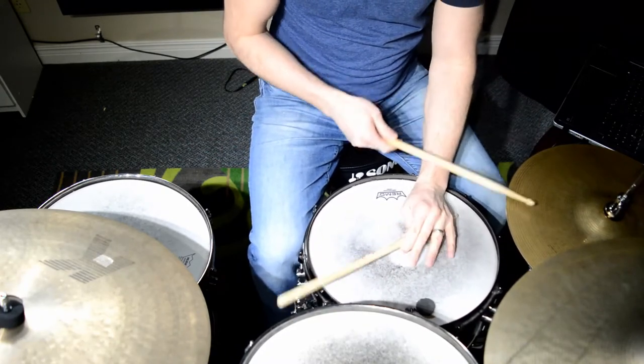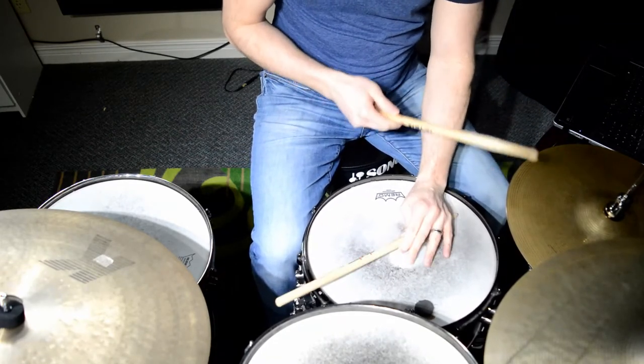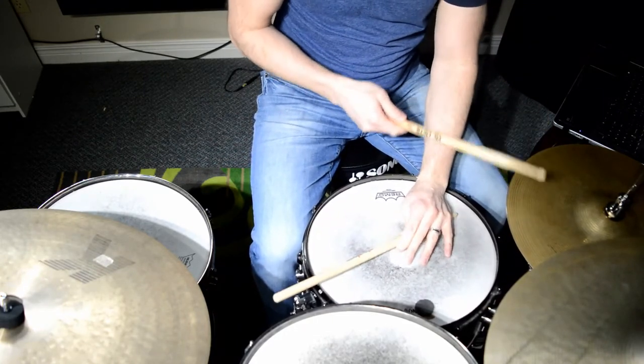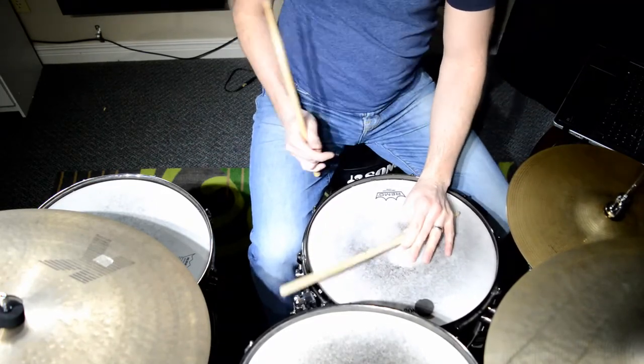Let's do: 1 and 2 and 3 and 4 and, 1 and 2 and 3 and 4 and, 1 and 2 and 3 and 4 and — here we go, here's variation number 1. And then back.